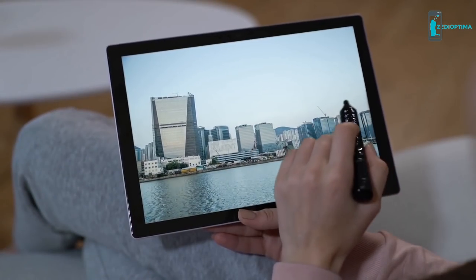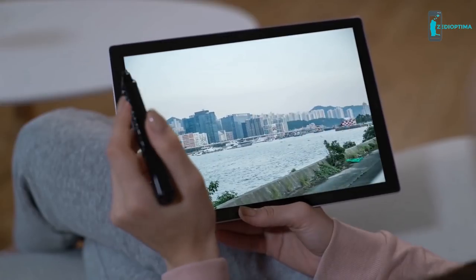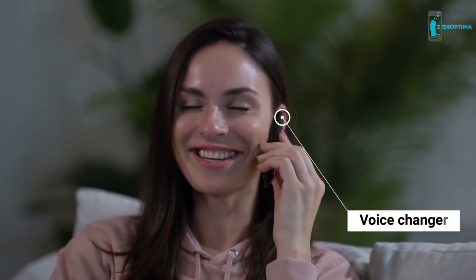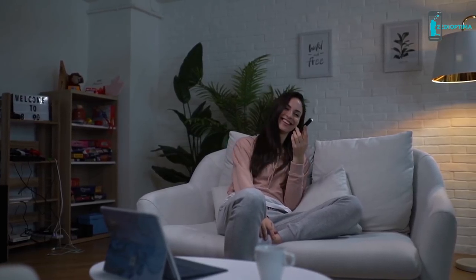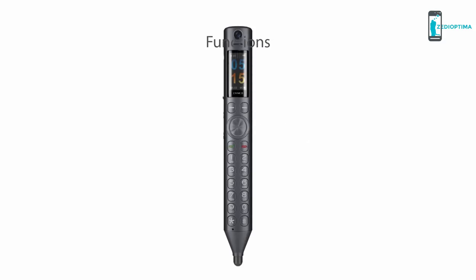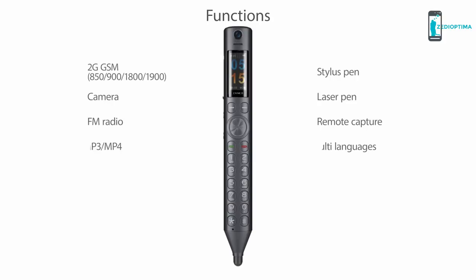Share memories with your loved ones on your big computer screen back home. Want the best surprise for your birthday or April Fools? The Zanco S Pen has you covered with a voice changer featuring 13 voice options. Put on a rapper or robotic voice to give your best friends a call.